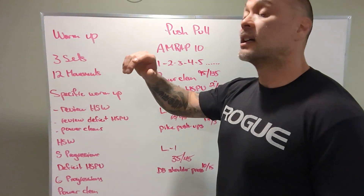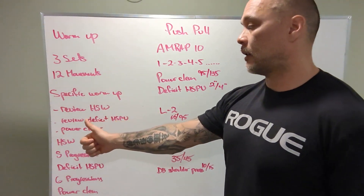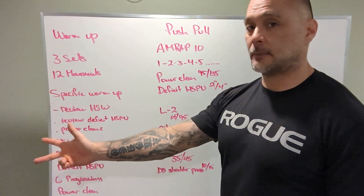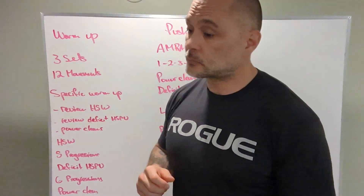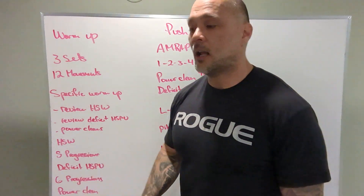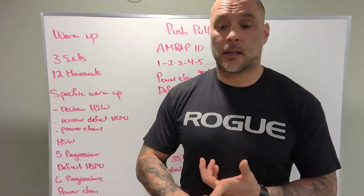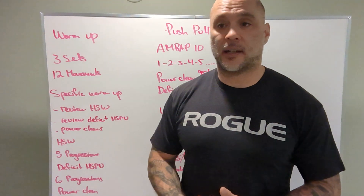Warm-up: three sets, twelve minutes. Specific warm-up — we've got three things to go over: review the handstand walking, review deficit handstand push-ups, review the power clean. We're going to review the handstand walk first. Don't fret, there's lots of scaling options if we need them. And then we have pre-WOD skill work.